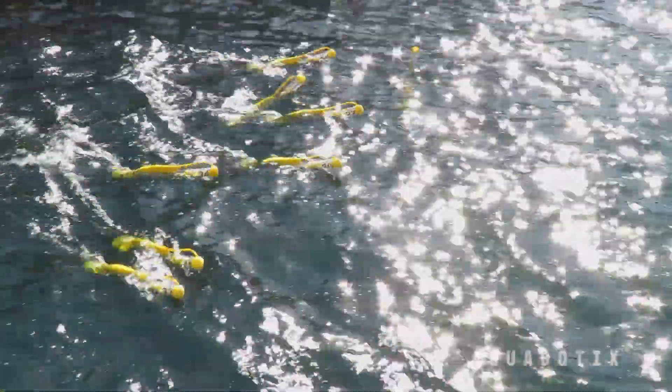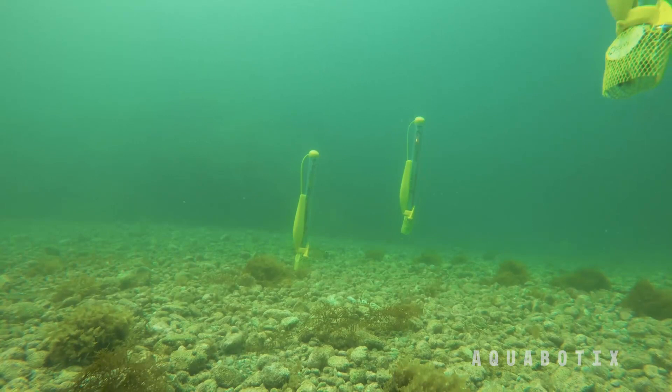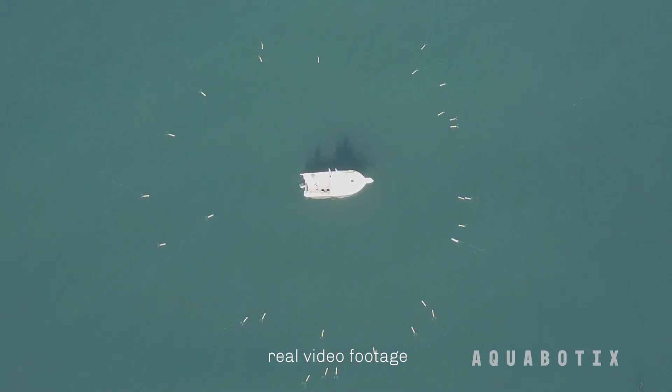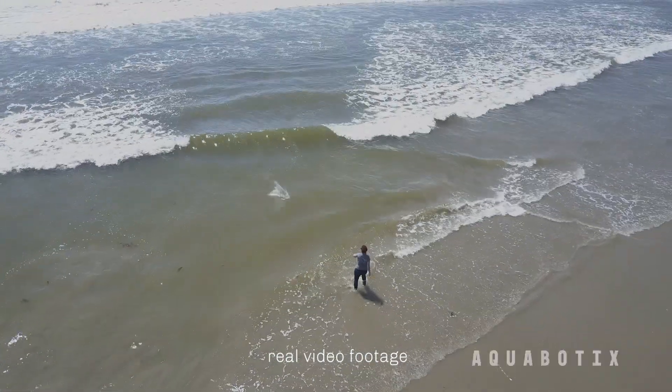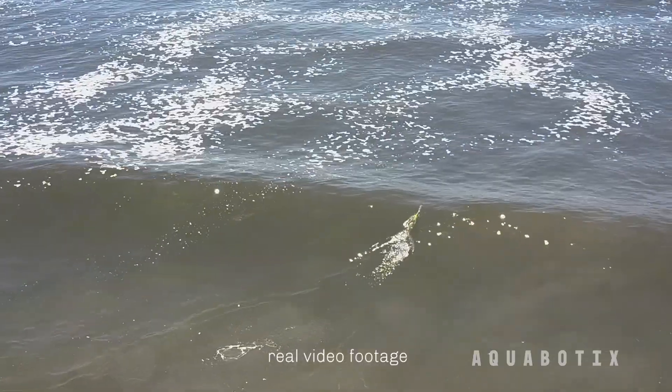Swarm Diver is a micro hybrid unmanned surface vehicle with diving capabilities and swarming capabilities. It's a small device, but it's very rugged. It can run right through the surf zone, take a beating, pop back up and just get right back on course.